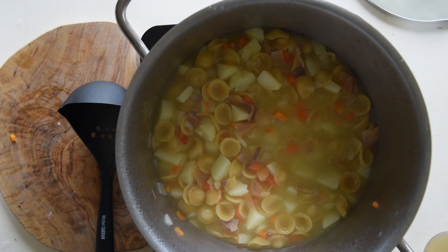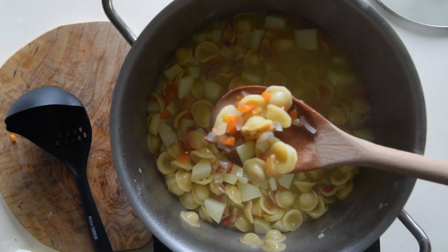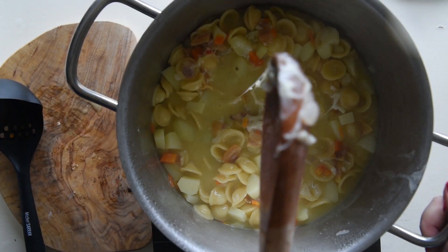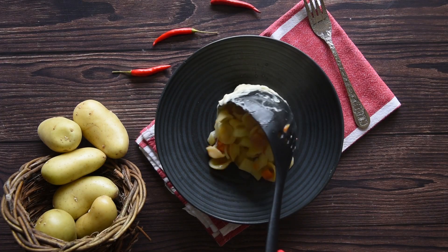Remember, this recipe is to finish up what you have in your pantry. When the pasta and potatoes are cooked, add the cheese and stir until the cheese is all melted. Serve while it is piping hot.